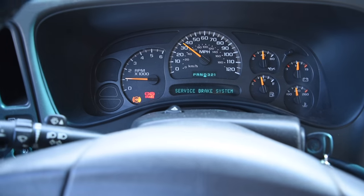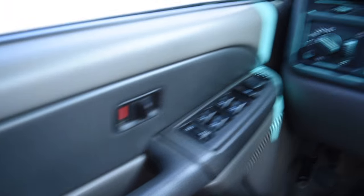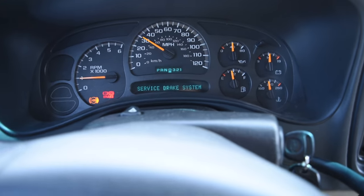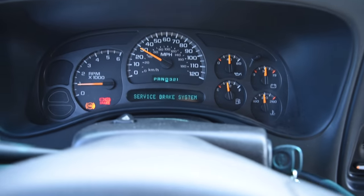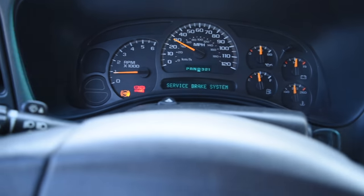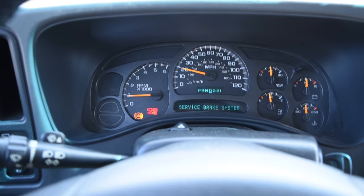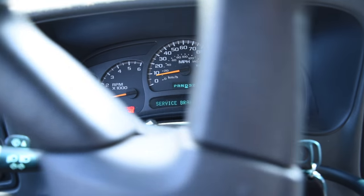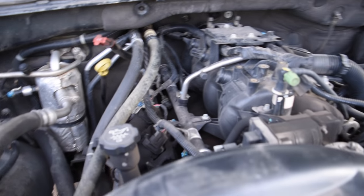There it goes — the doors did unlock. The service brake system warning came on, and I have an alarm going off. The AC is still working though, and all of the gauges appear to be working. Those are the symptoms.